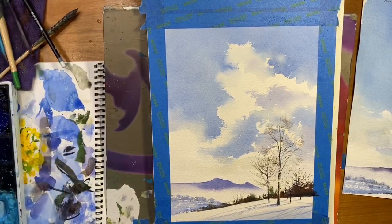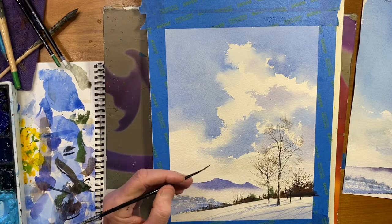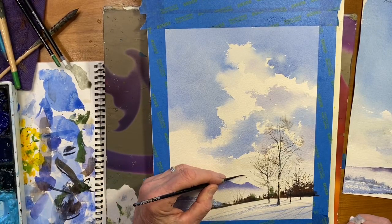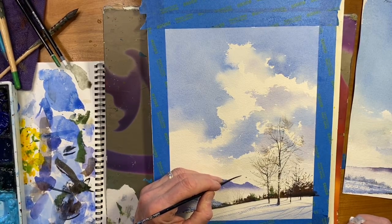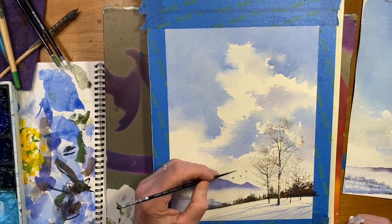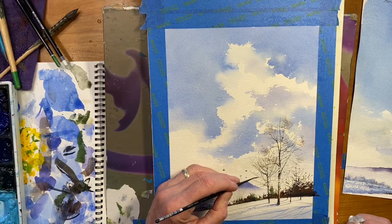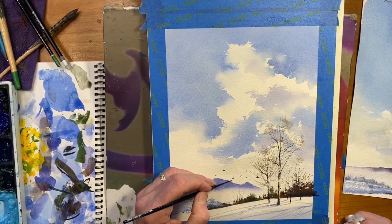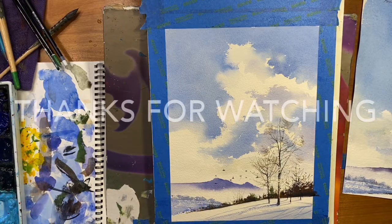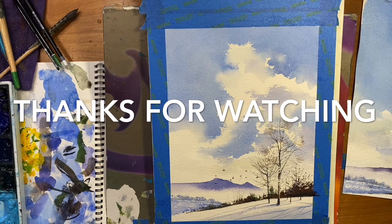Let's put some birds in and we're done. Can't have a landscape without birds. Using my script brush — it's a horizontal stroke, come back and go up, or a horizontal stroke, come back and go down. You can get these with practice. Don't space everything out equally, and put some of them together. And that's it. I hope it helped you. Thanks for watching. This painting is available and we'll give you the information at the end of the video.